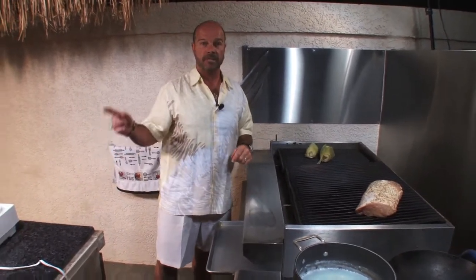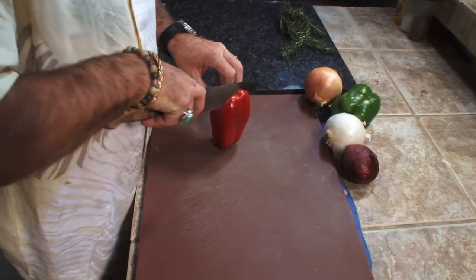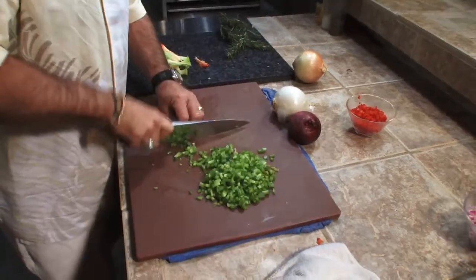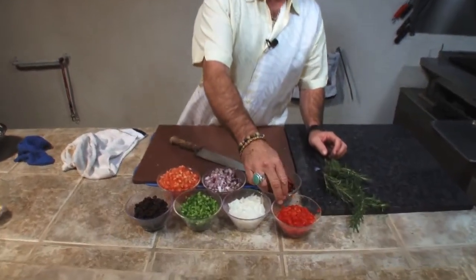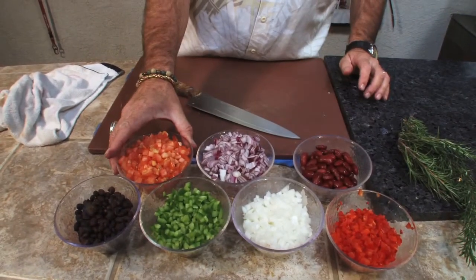Now we're going to go ahead and get busy doing some chopping. We're going to take our peppers — we have two different kinds of onion and then the third onion. Now all that chopping is done. It's a lot of chopping, but we've got our black beans, green peppers, white onions, red peppers, red beans, red onion, and tomato. Beautiful colors — now just think about adding that corn in.